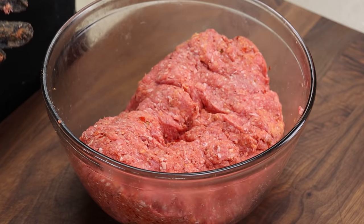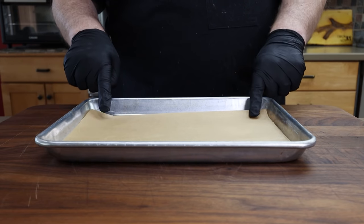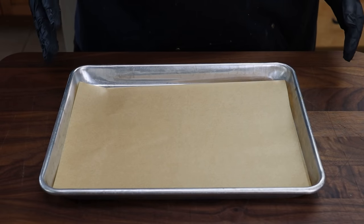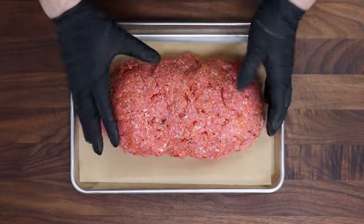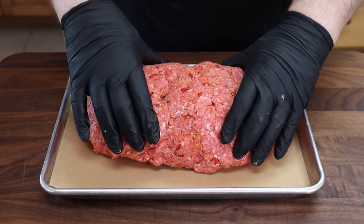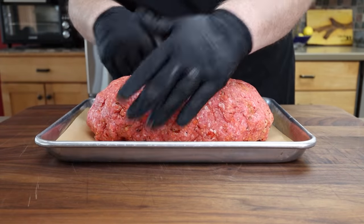Now let's form this meatloaf. As mentioned, it's going to rest in the refrigerator overnight — you don't have to do it that long, but I'm going to. To make that an easier process, I have a small baking tray here with some parchment paper inside. The parchment paper is going to make it easier to transfer the meatloaf from this pan to the grill tomorrow — rather than picking it up with your hands, it'll just slide off onto the grill pan. I'm going to get our meatloaf mixture on here and form it into a log shape, generally the same thickness from top to bottom and side to side.